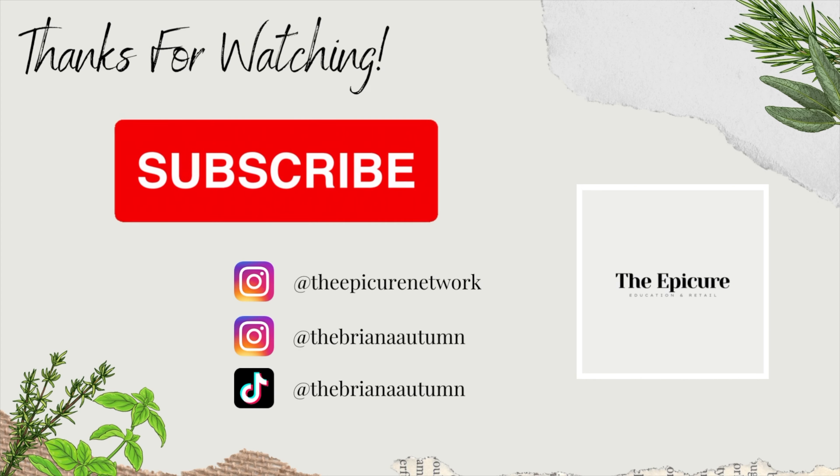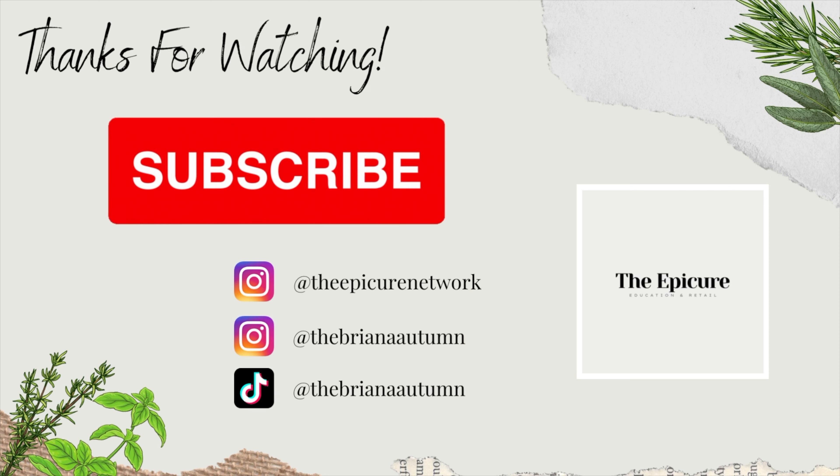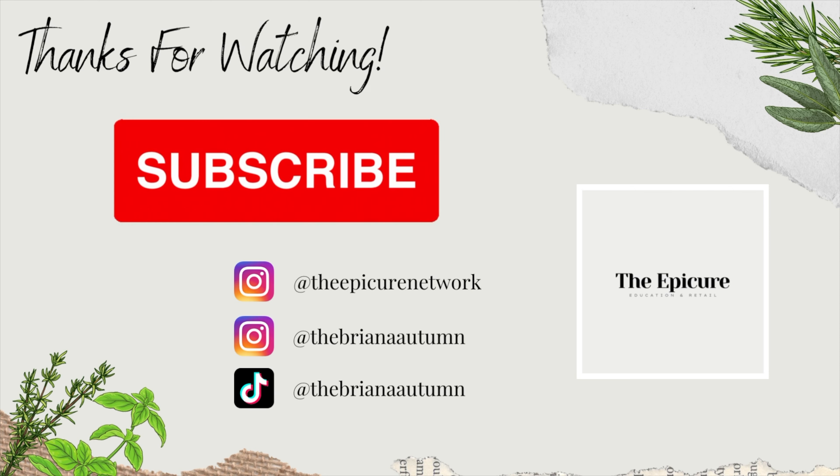There you have it, everyone. I hope you enjoyed this video. Please be sure to subscribe and follow me on social media for more content. Cheers!